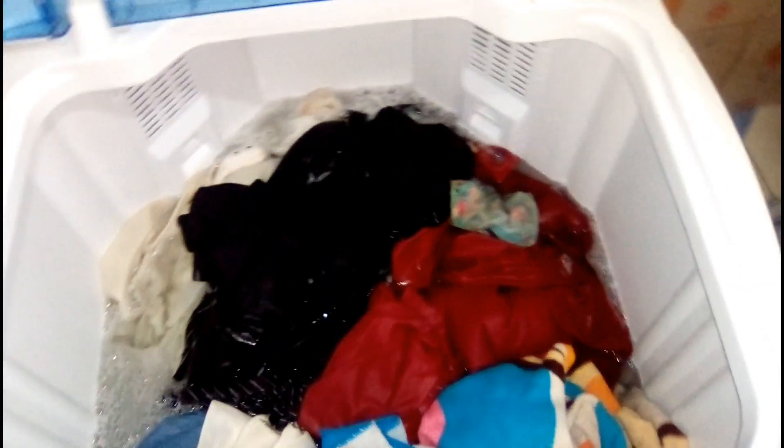Everything is in. I just want to spin it for 15 minutes. The timer has stopped and has come back to zero from 15.